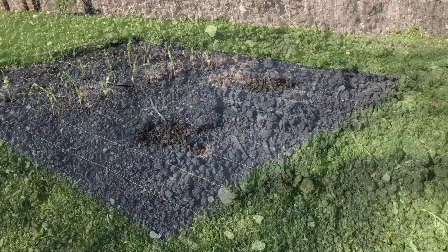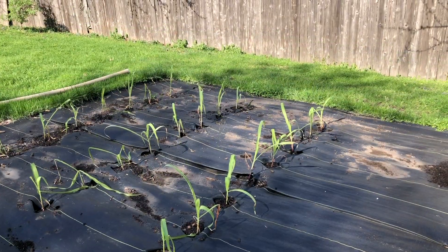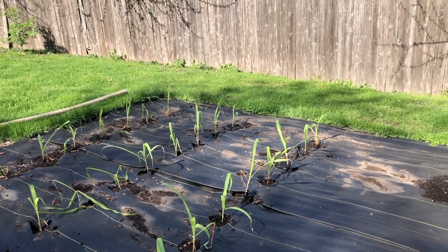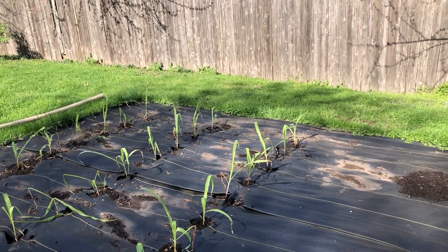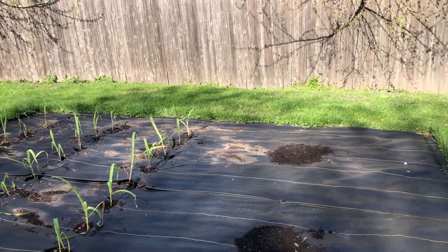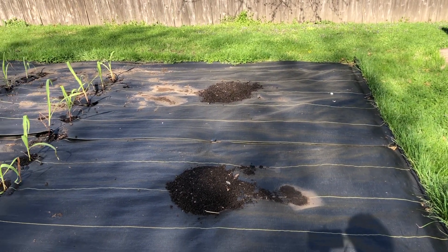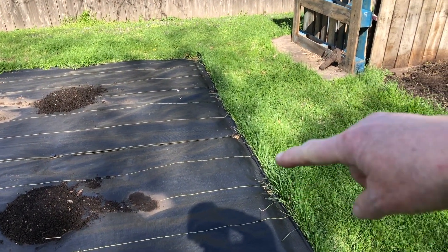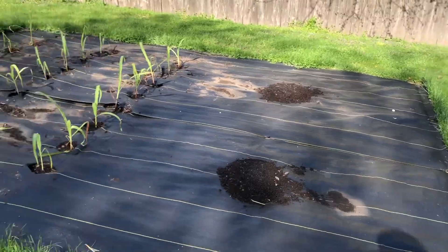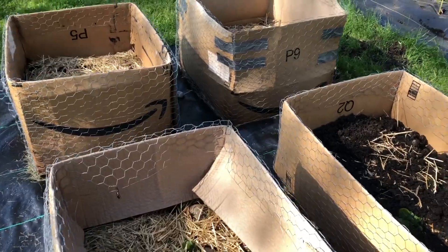Over here we have our corn. As the corn grows and gets bigger we can protect it with an electric fence, because last year the raccoons got all of my corn just the day before I was going to pick it. I also planted some cucumbers here - they do well with corn - and I'll probably put some sunflowers along this edge right here.